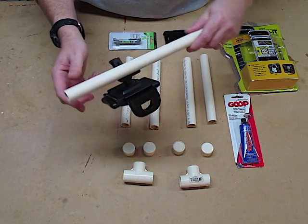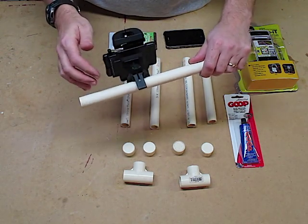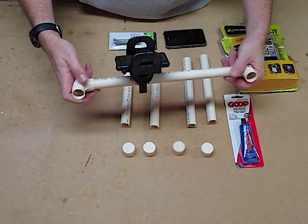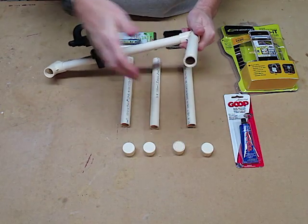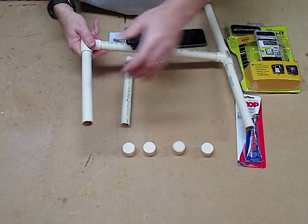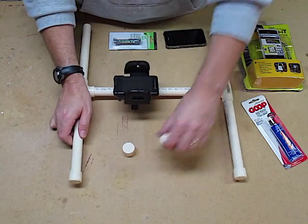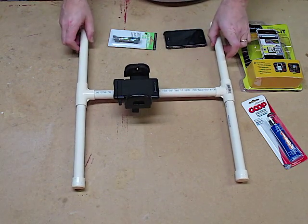I went ahead and mounted the universal holder to the pipe — just screwed it right in. It was easy to attach; I used a couple of self-tapping screws and it's on there pretty good. We're going to take the main bar and put the T-joints on each end. Then we'll take the handlebars and put those on each section. I'm not going to glue it just yet — we'll do a dry fit first. Then we'll put the caps on it.